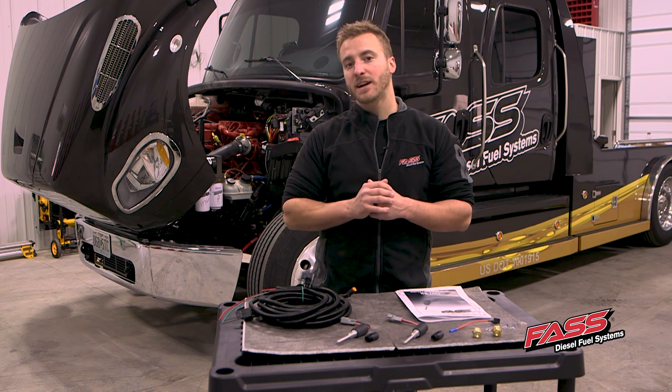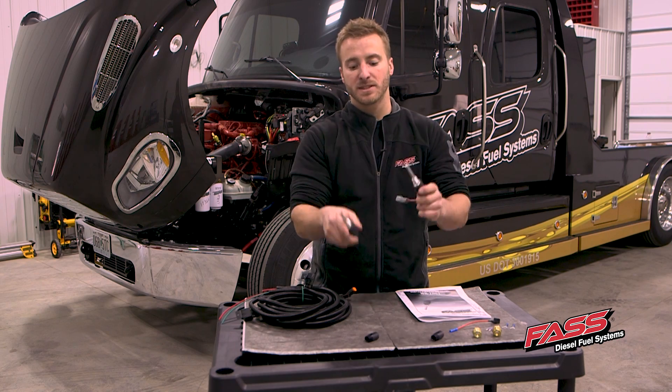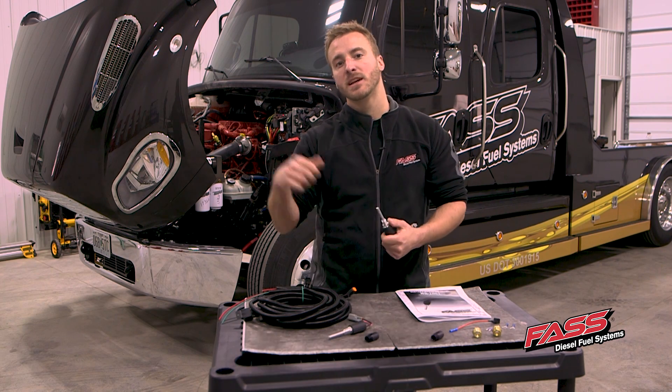We're getting ready to install one on our Freightliner back here, and on this one, we're going to actually be installing two of our heater elements. I'm going to walk you guys through the steps. Let's get it started.